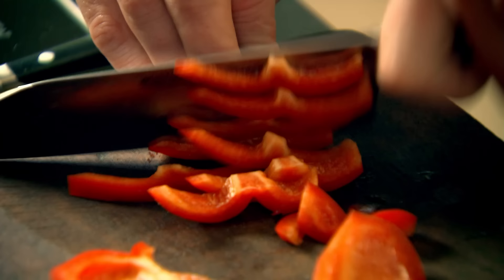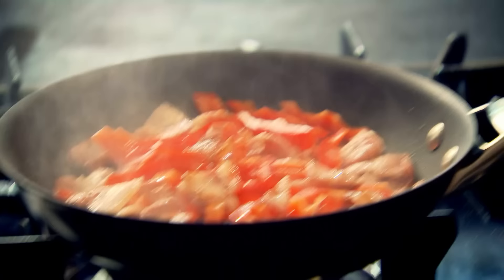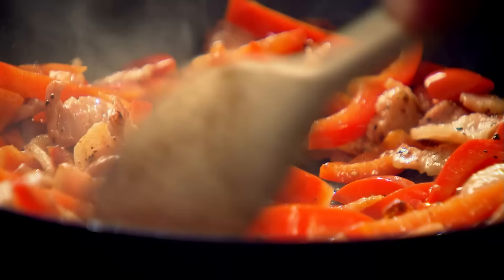Turn down the gas, and now start adding your veg. Roughly chop a red pepper and add it to the pan. The peppers and the bacon take the longest, so they've always got to go in first. The peppers have been cooked now from that rendered fat from the bacon.